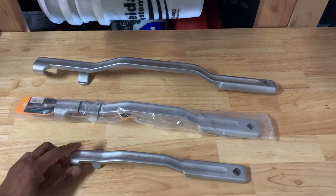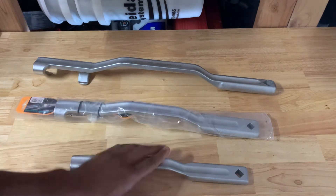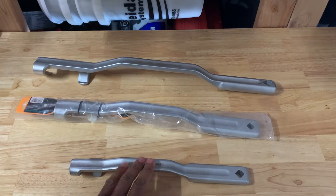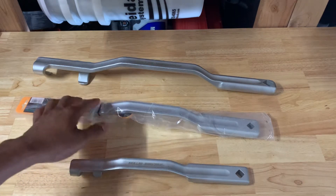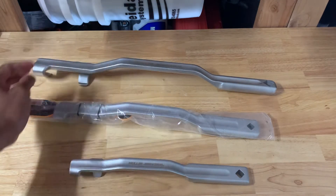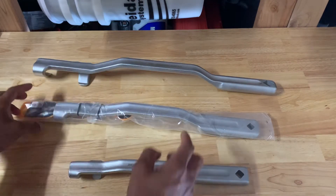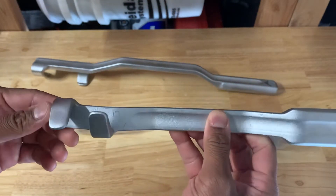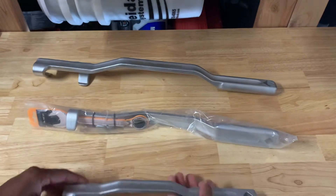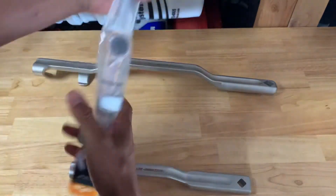Check this out — these are the Mueller Caps wrench extenders, three different sizes. I had this one before; this is 13 inches, I believe. The newest one I got is 17 inches, and the bigger one is about 22 and a half inches on the extension. I had the 13 and the 22, and I just got the 17 still in the plastic — I kept it in the plastic just to remind myself of the model number.